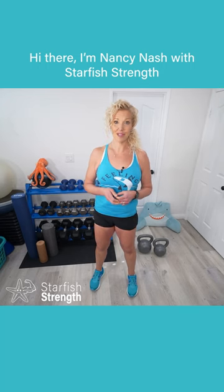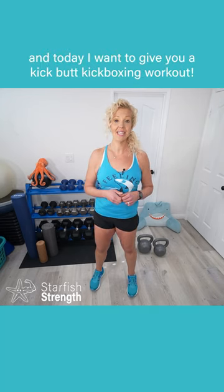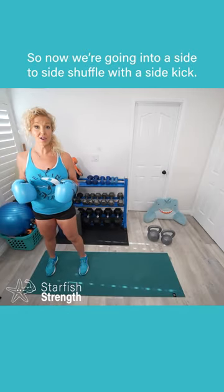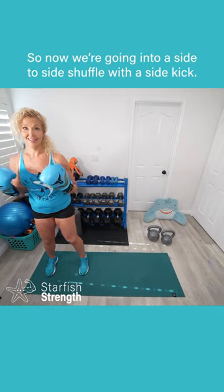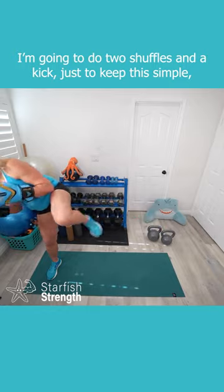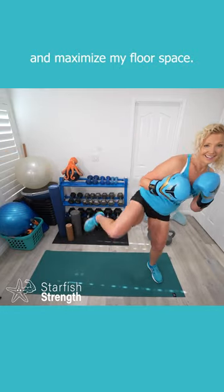Hi there, I'm Nancy Nash with Starfish Strength and today I want to give you a kick butt kickboxing workout. So now we're going to go into a side to side shuffle with a side kick. I'm going to do two shuffles and a kick just to keep this simple and maximize my floor space.